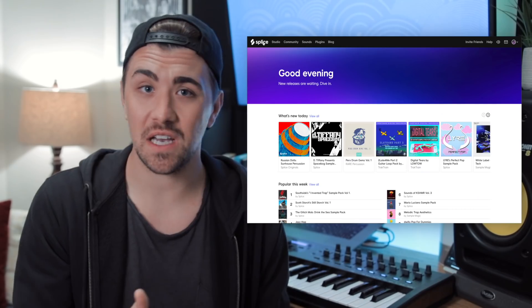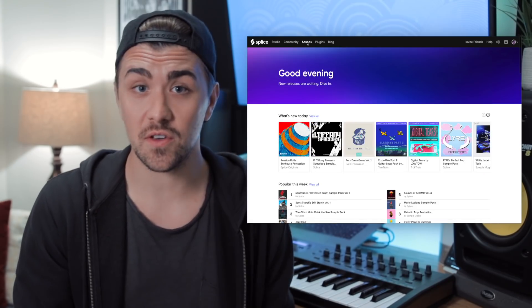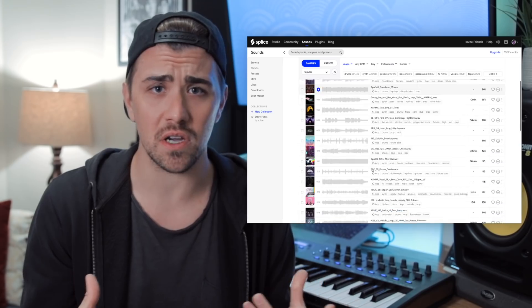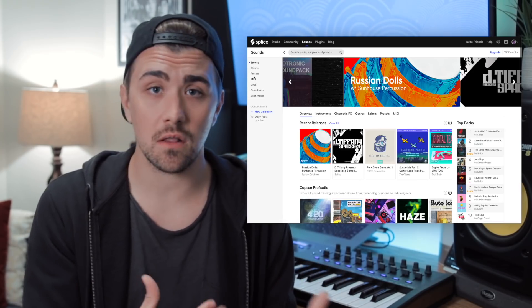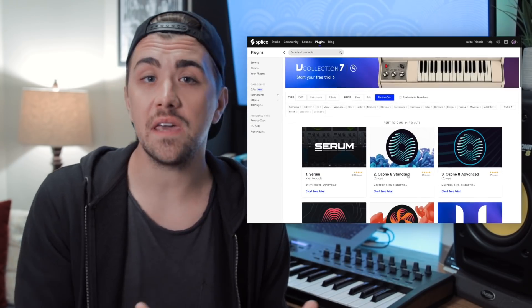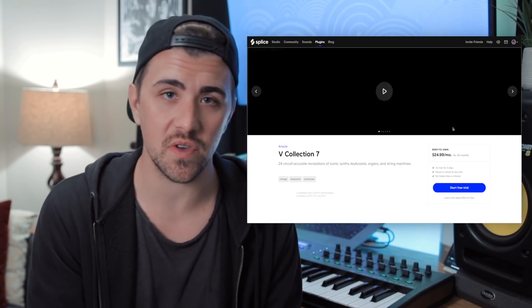Here's a quick overview for those of you who don't: Splice is a cloud-based music creation platform and website. There's a ton that you can do with Splice, but its main feature is this huge library of royalty-free samples. You can use Splice to collaborate with other music producers and store your project files in the cloud. You can download instrument presets for plugins like Serum and Sylenth, and they even offer a rent-to-own service for popular plugins like Arturia's V Collection.